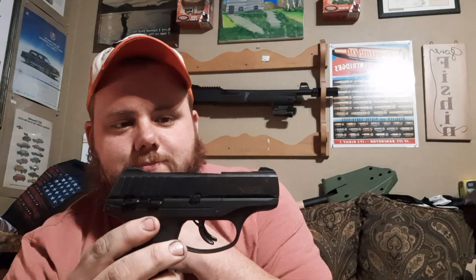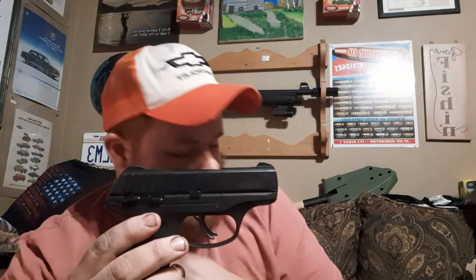I suggest it strongly. Anybody looking for a first EDC, go ahead and get one — I think it's worth the price range. But y'all tell me what you think in the comments, subscribe, and y'all have a good one.